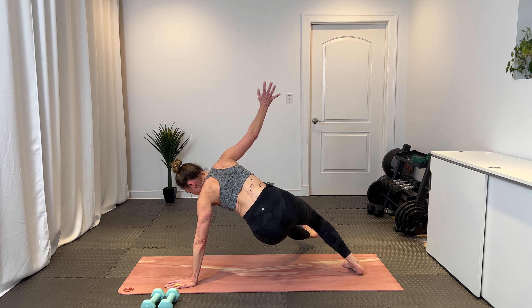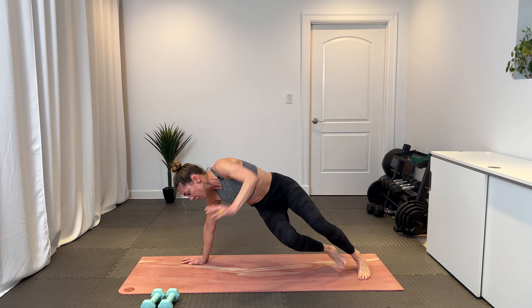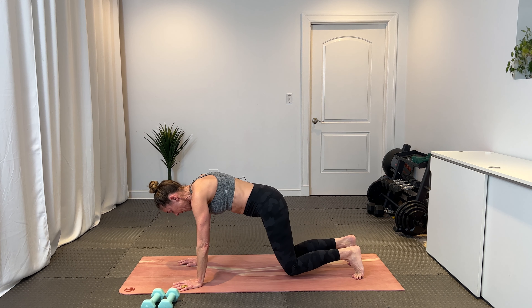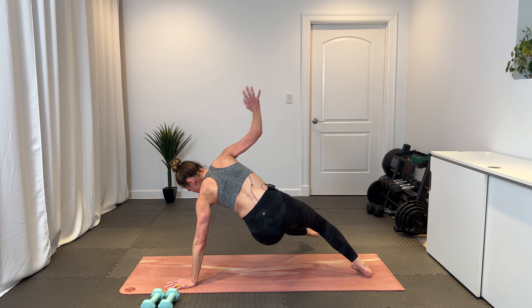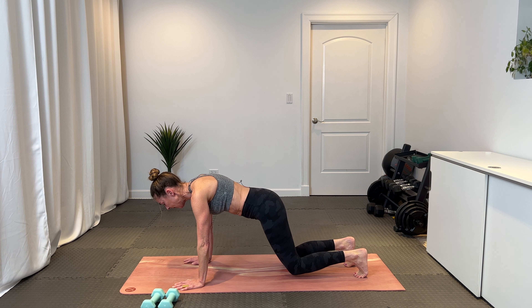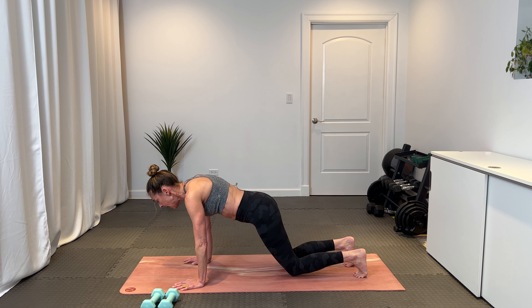Exhale through the twist, inhale through center. Little bear twists using your core. Making sure that when you come back for that hover, your knees are an inch above the ground. Eight, seven — use that core to control this — five, four, three, two, and one. Come back to that hovering table and hold. Find the strength in your quads and your core. Last eight, seven, six, five — down dog — four, three, two, and one.